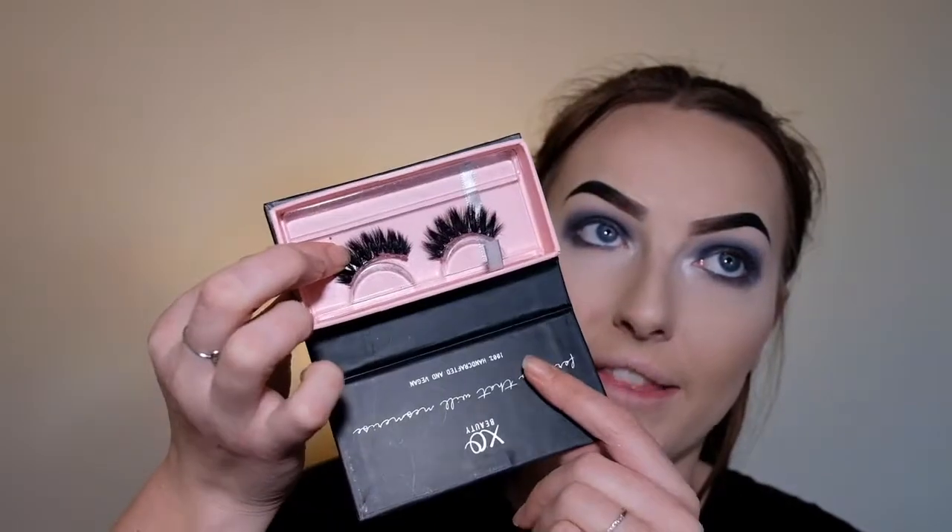The last step is to add mascara and lashes. I'm going to be taking my Exo Beauty Foam Ink lashes in the style Exotic, and I'll put these on off camera and then come back to show you guys the completed look.